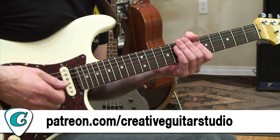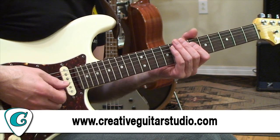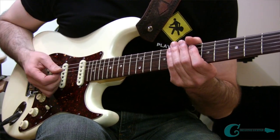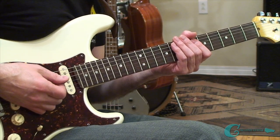Don't forget to check out my website at creativeguitarstudio.com — I've got all kinds of great courses over there. There's a full beginners program, an intermediate course, an advanced guitar program, and a ton of electives. Our most popular elective right now is the acoustic guitar program. Go check it out at creativeguitarstudio.com.